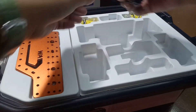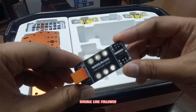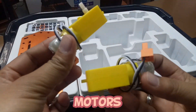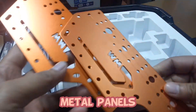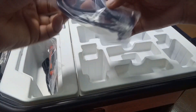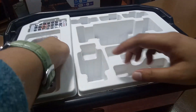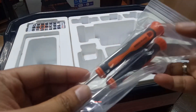Next, we have the line follower sensor. Next, we have the cables — a cable for sensors if you want to attach some sensors, and a power cable. Next, the USB cable. And next, we have the screwdrivers.